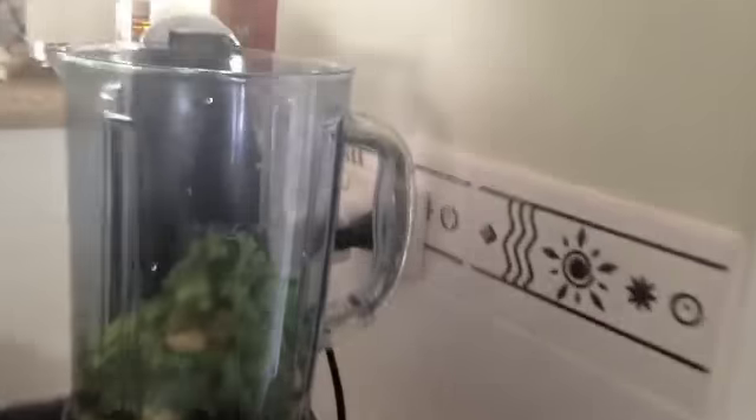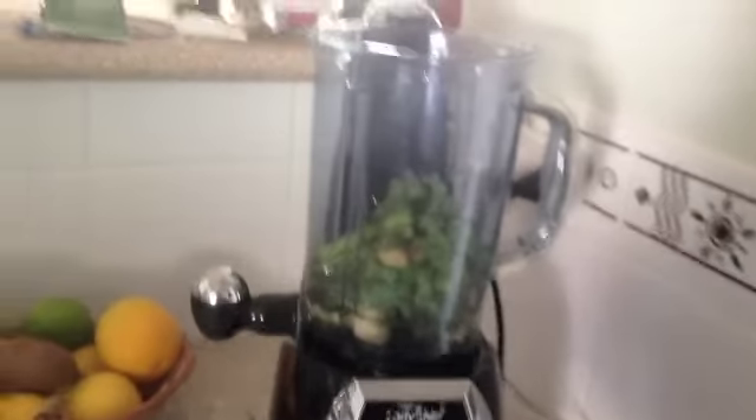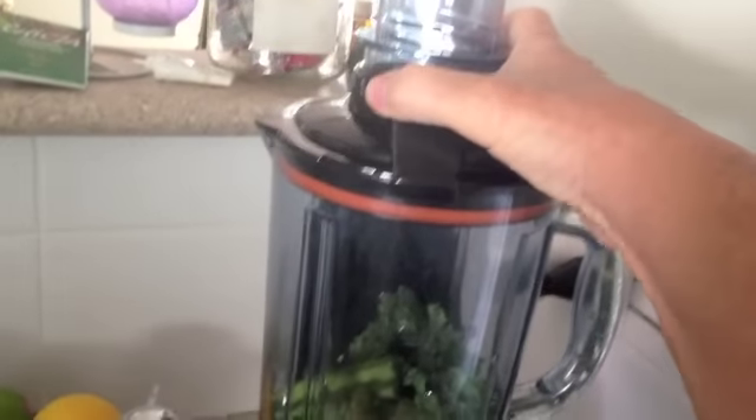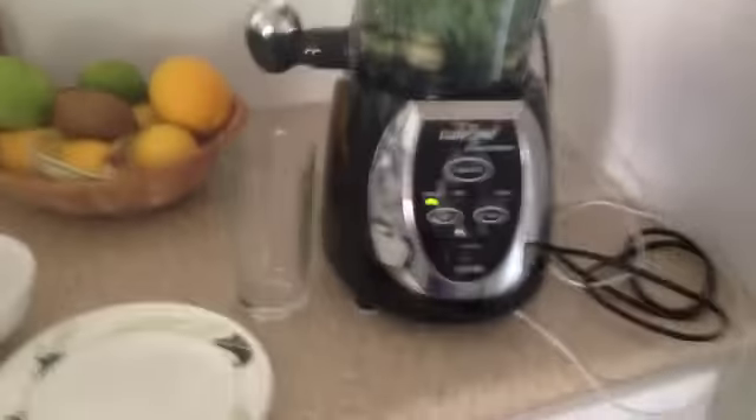Now we're going to put the lid on. Excuse the banging upstairs — just because I'm doing this, the man upstairs, I live in a small unit, has decided to do some renovations. That's the banging you can hear there, so I'm ready to go and I'll just turn my machine on.